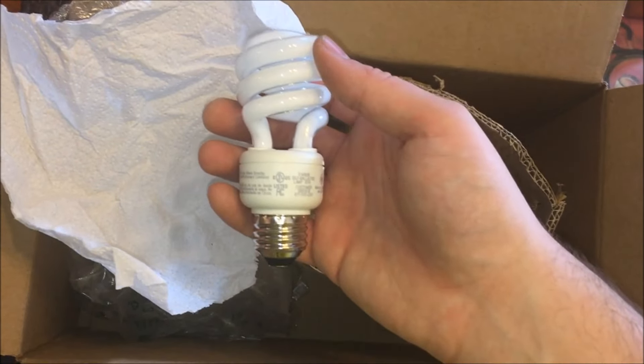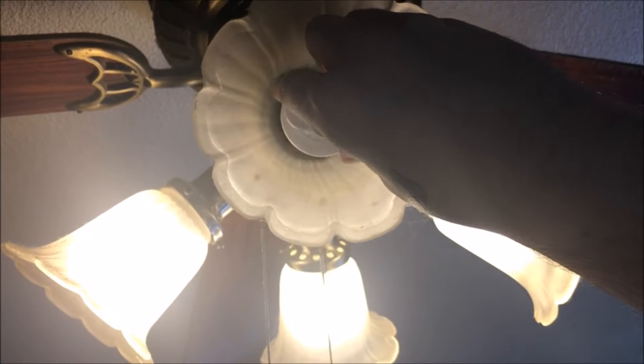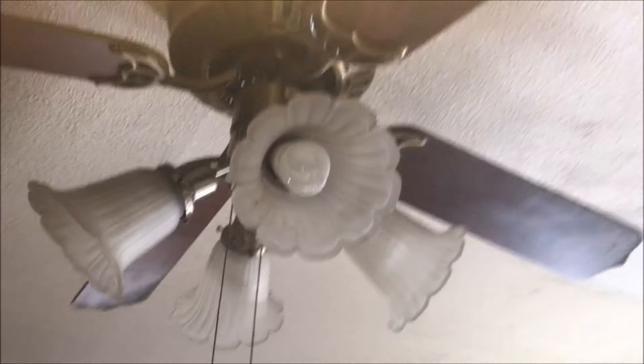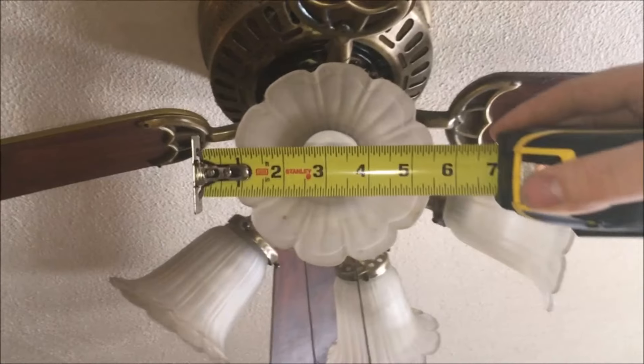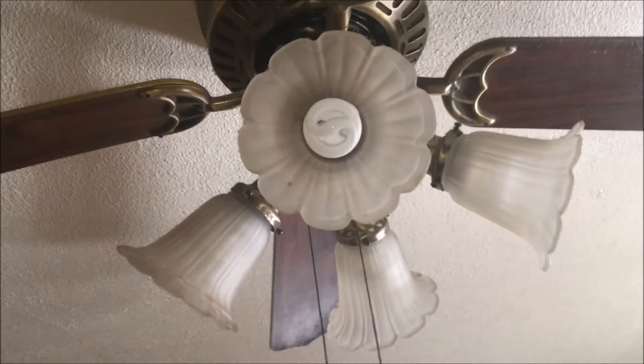Now see this light bulb — this is supposed to last three thousand years. Take it to the socket, go right in there. When you know you've done it right, you'll see the light pop on. Voila! Teaching you youngins how to switch a light bulb — and how long is it? Just about six inches.